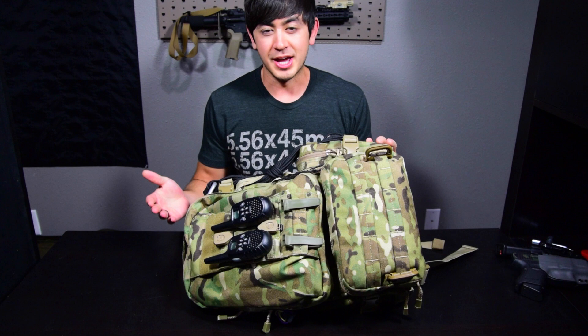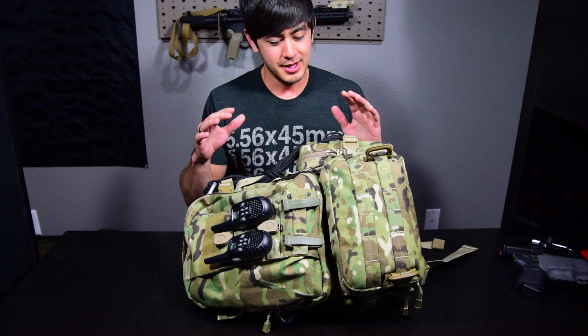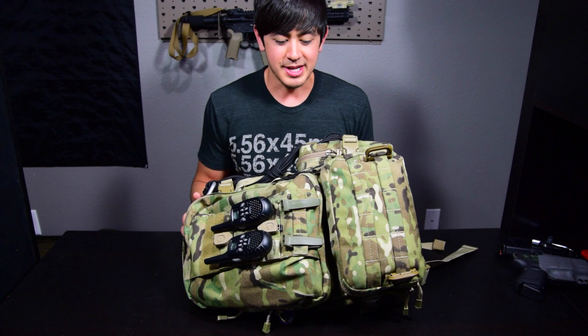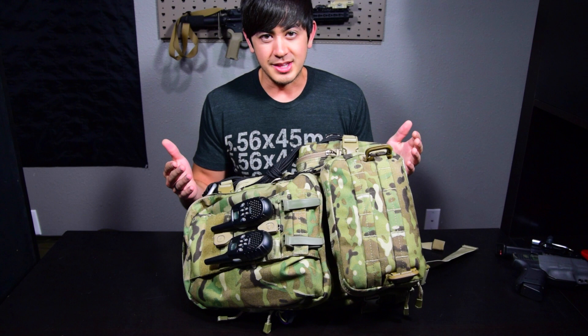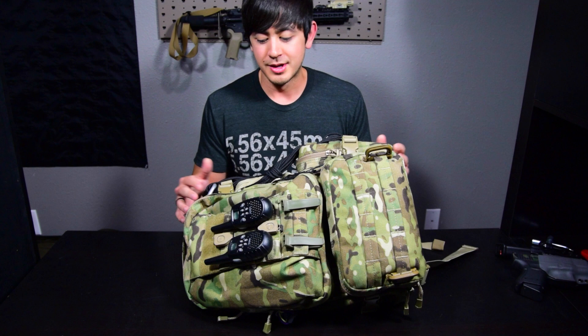This is my get home bag — not my bug out bag. I'm not bugging out into the woods needing shelter and food sourcing. This is just to get me as quickly as possible from my office back home. I live in Denver, Colorado, where weather is pretty mild, so this is my late spring, summer, early fall bag — no real winter supplies. I live less than 20 miles from work, so this bag is built under the assumption I'm within a 20-mile walk of home.